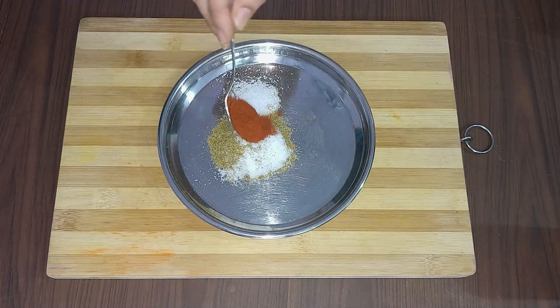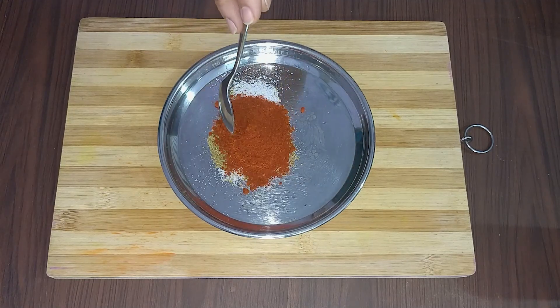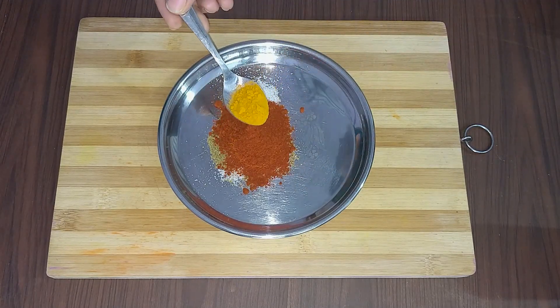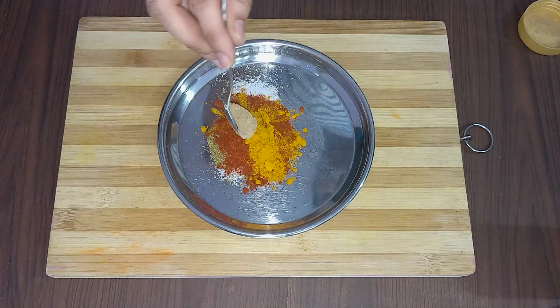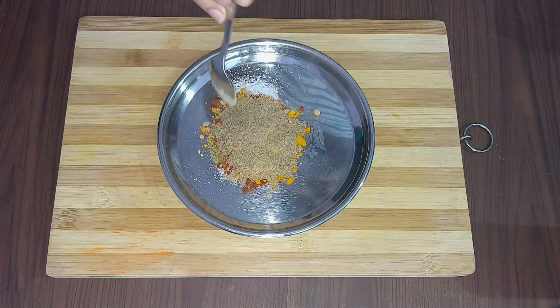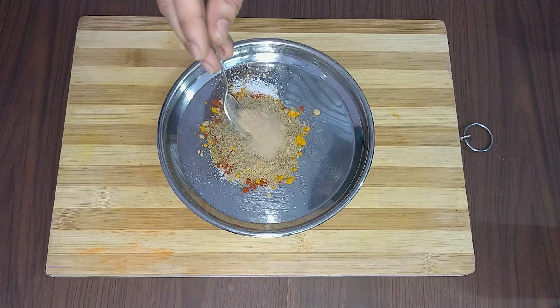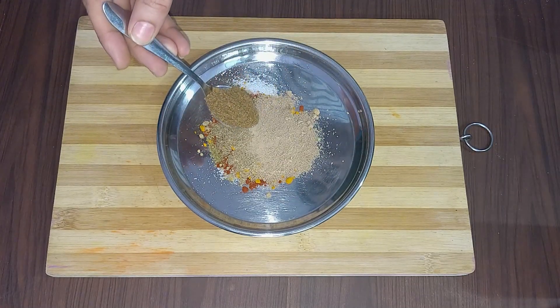1.5 teaspoon red chili powder — you can adjust according to your preference. 1.5 teaspoon haldi powder. 1.5 teaspoon ginger powder. 1 teaspoon chaat masala powder. 1.5 teaspoon onion powder. 1 teaspoon jeera powder.